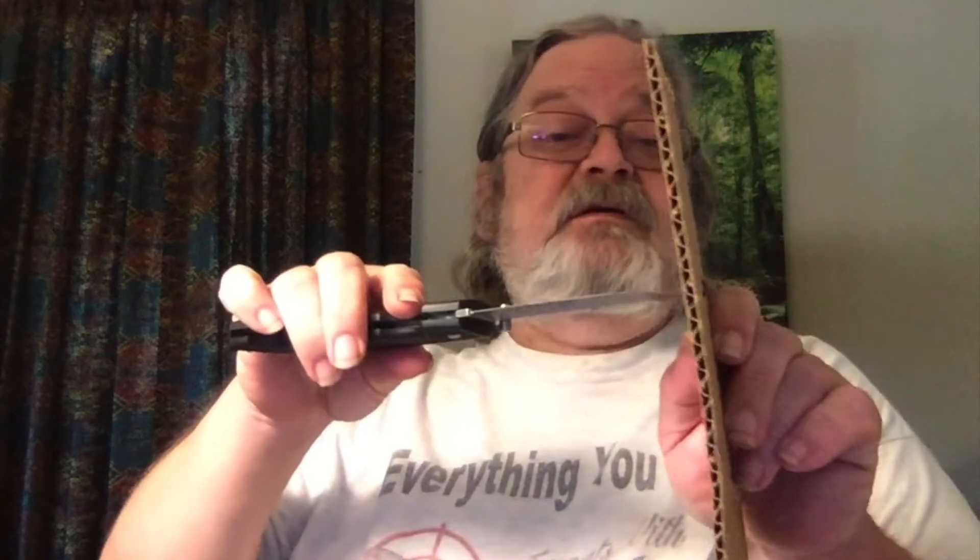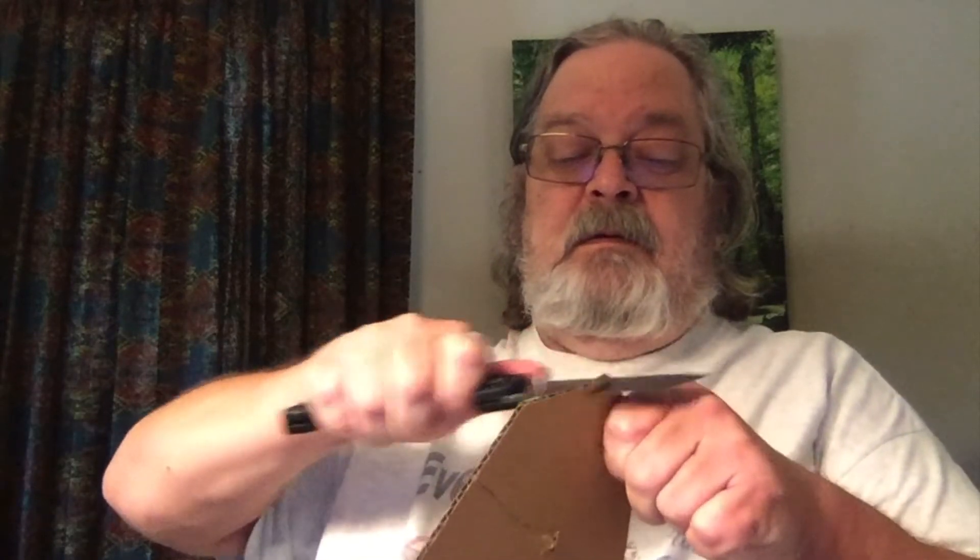It does a real nice job on the paper. Even though it's a relatively thick blade, definitely can't complain about that. I do wish it had some jimping on the back, but it doesn't. On the other hand, as thick as the blade is, it doesn't really need it. Standard piece of quickie cardboard — that just went right through, just shredding that with no problem at all. Need to open up a cardboard box? This will do it in a heartbeat.